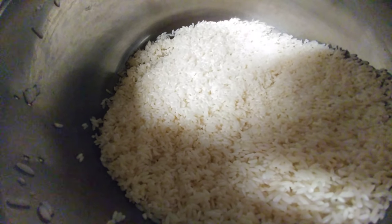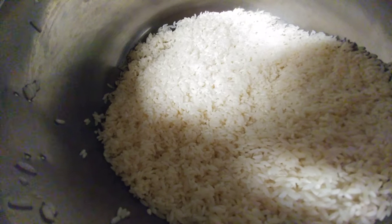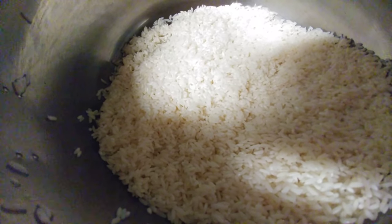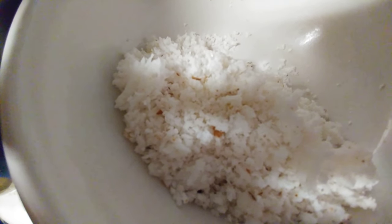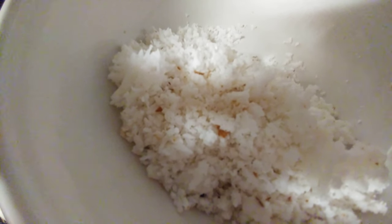Neer dosa. I have sona masuri rice here. I have soaked it overnight, washed it until the water ran clear, and now I have drained all the water. You would also need a cup of coconut — for two cups of sona masuri rice, I am using a cup of freshly grated coconut.